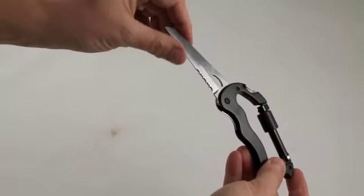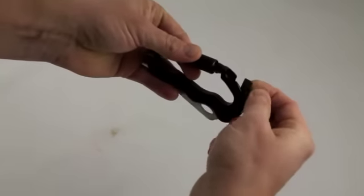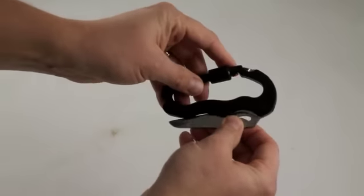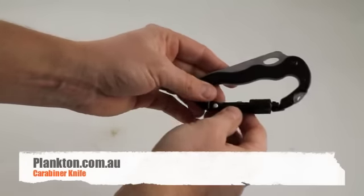Fairly simple knife — it's got the one blade and it also has a Phillips head and flathead screwdriver. Simple but effective, and one of those things that you can easily keep on hand if you just clip it onto your belt or onto your jeans somewhere.